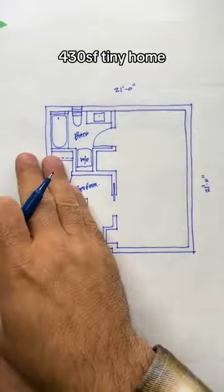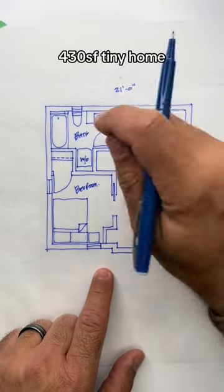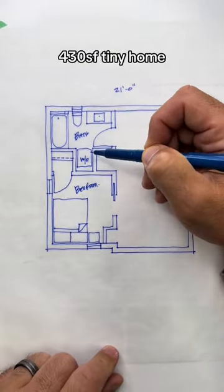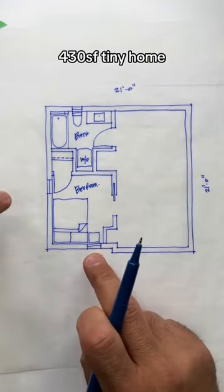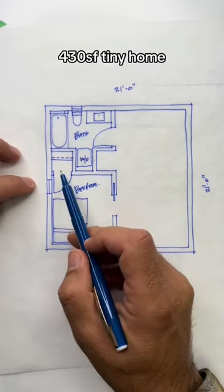Starting with one load-bearing wall down the middle. On the left-hand side we're going to do the bathroom at the back corner of the house. We're going to build in a stacking washer and dryer within the bathroom there. At the front left corner we can put the bedroom.